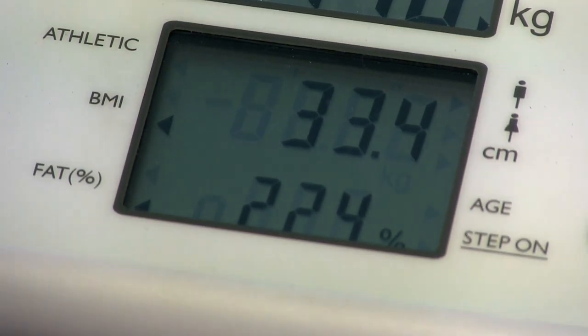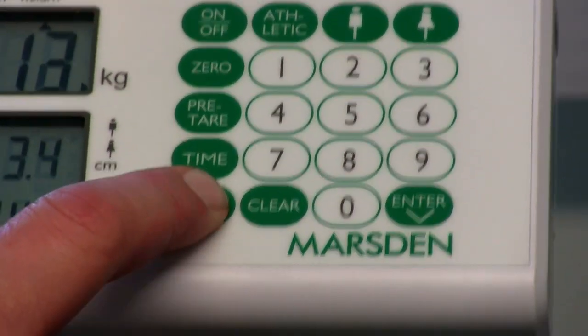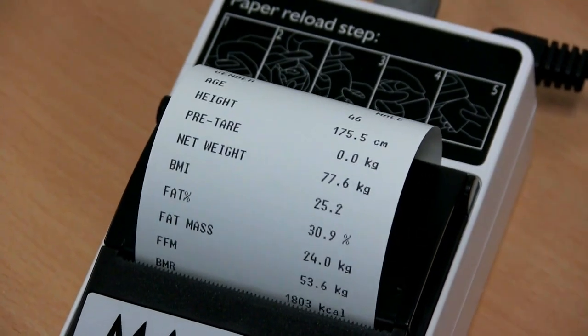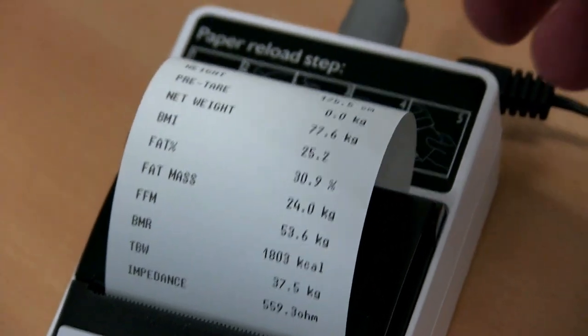The results will show on the screen of the indicator, but for the full body composition readings, press the print button. The printer will give you a comprehensive printout including BMI, fat percentage, fat mass, total body water, basic metabolic rate and the user's weight.